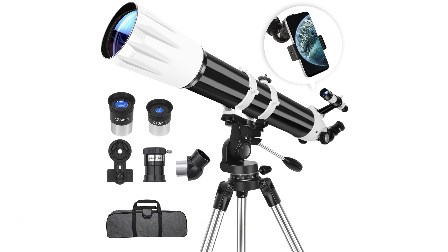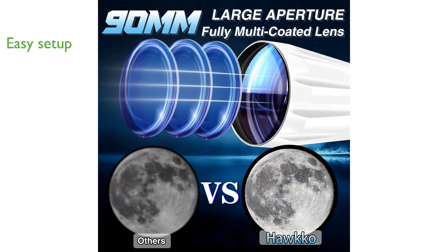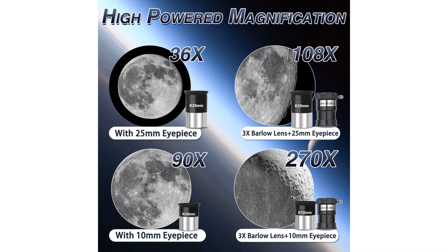This telescope's user-friendly design allows beginners to set it up in just five simple steps, making it an ideal choice for those new to astronomy. With magnification capabilities ranging from 36x to 270x, this telescope includes high-quality eyepieces and a 3x Barlow lens for detailed planetary observation.